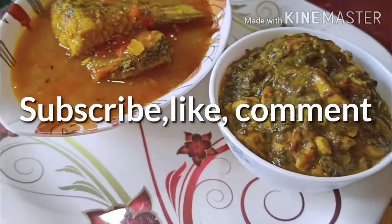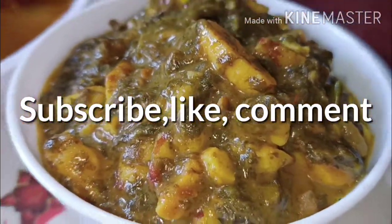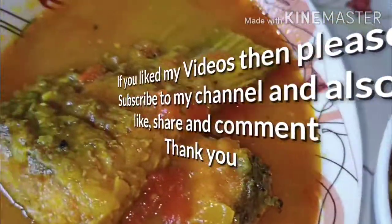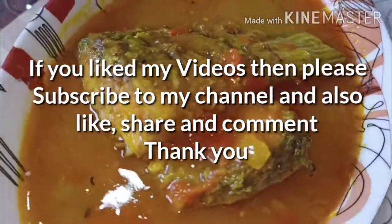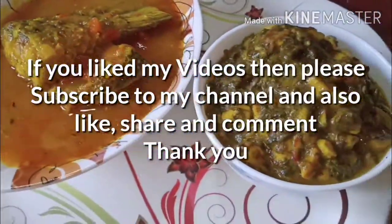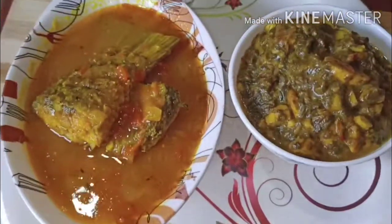So if you like my videos, subscribe to my channel and please like, share and comment. Thank you to all and stay safe, be happy, and stay tuned till my next video. Okay bye!